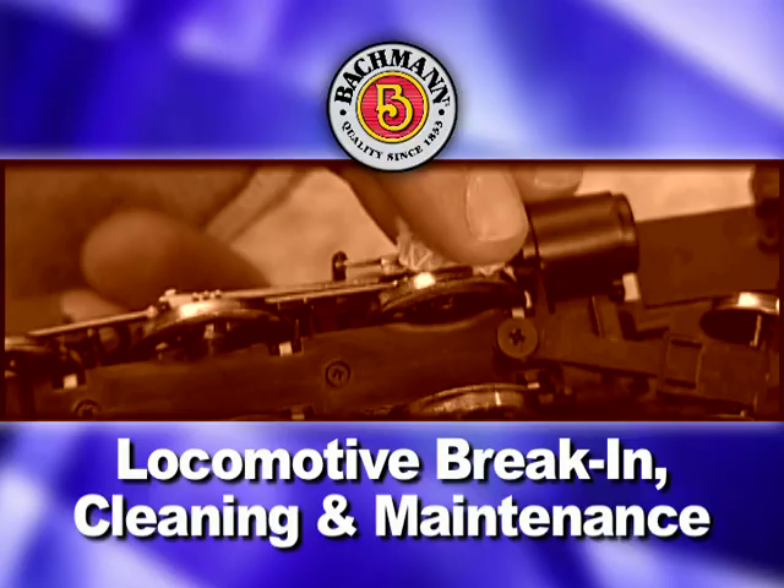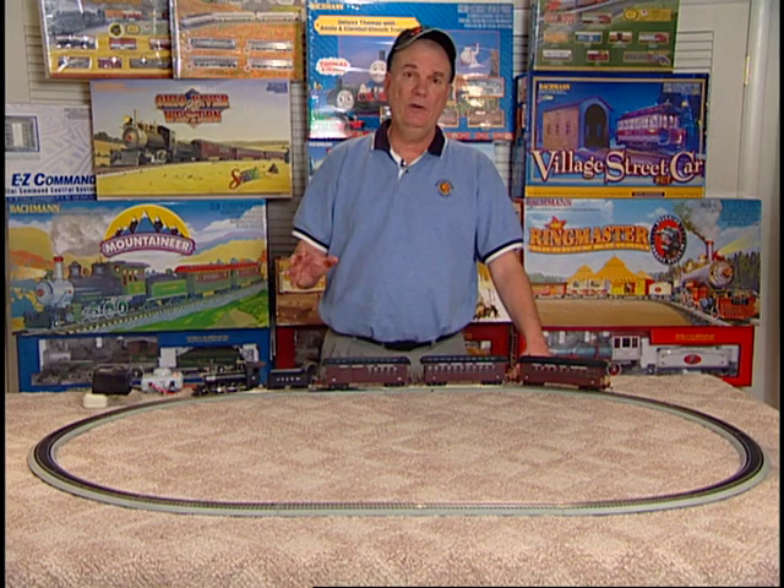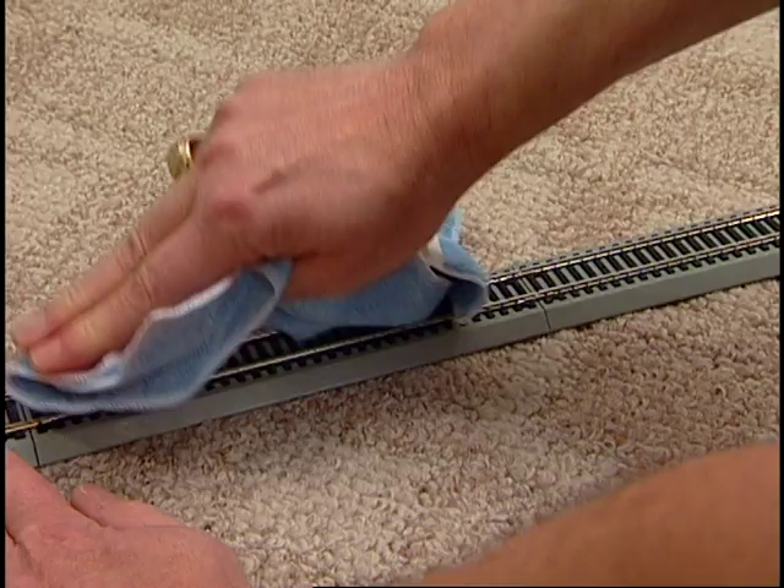Your Bachmann train is a precision engineered scale model, and like any fine piece of equipment, it will operate better after a couple of hours of break-in time. Your train will also perform best under clean operating conditions. Clean track and clean wheels ensure good electrical contact. After about every 8 hours of operation, wipe the track rails and exposed portions of your locomotive's wheels with a soft, lint-free cloth.